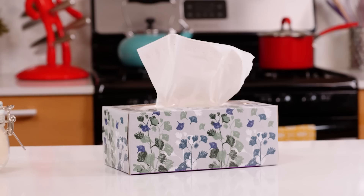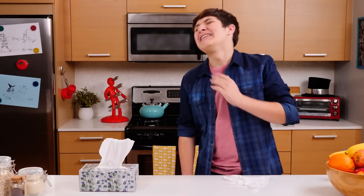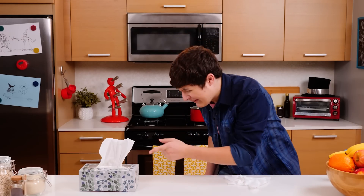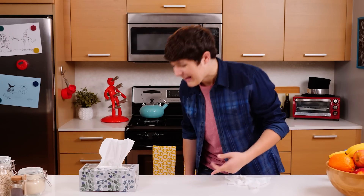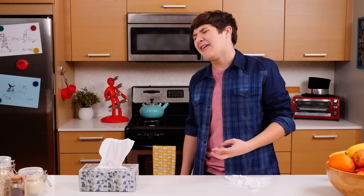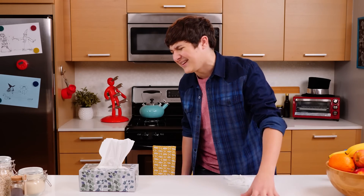Rocker, you need to calm down. It's all gonna be okay. No, it is not gonna be okay. First I turned you into a dragon fruit, then I turned you into a teddy bear, and now I turned you into a box of tissues.